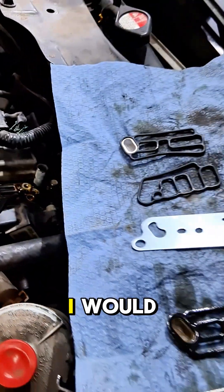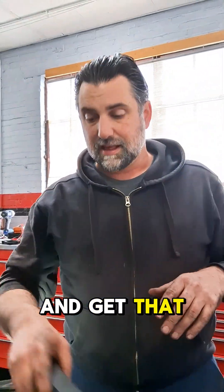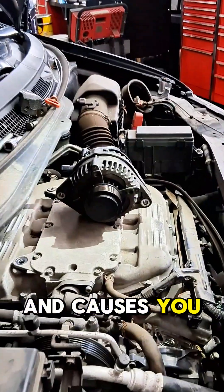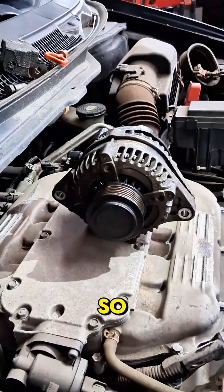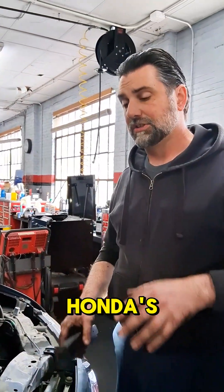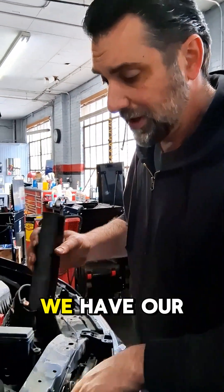I would honestly monitor this for any type of leaks that are coming down here and get that leak fixed long before it soaks that alternator and causes you a lot more problems. Any reputable shop or anybody who's knowledgeable about Hondas is going to be able to tell you about this.